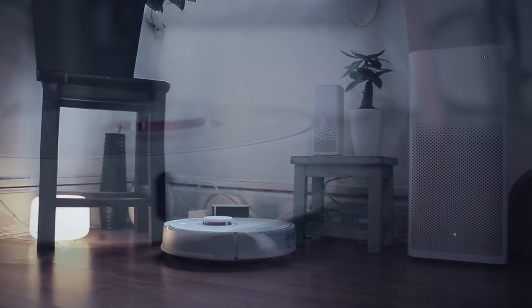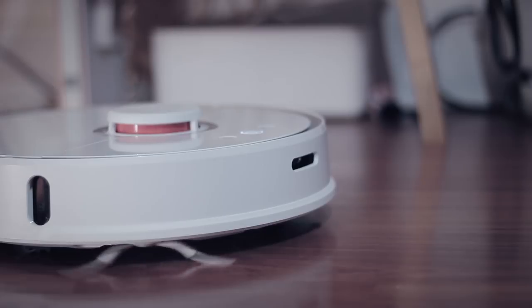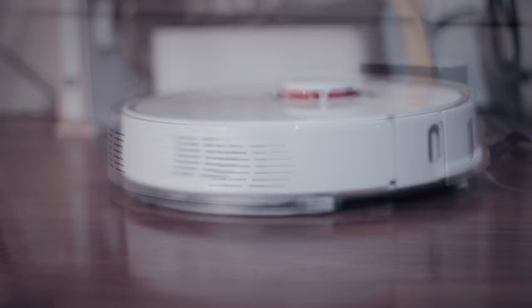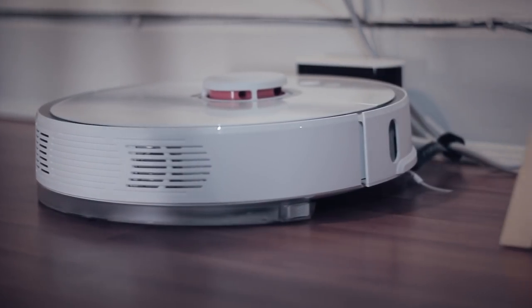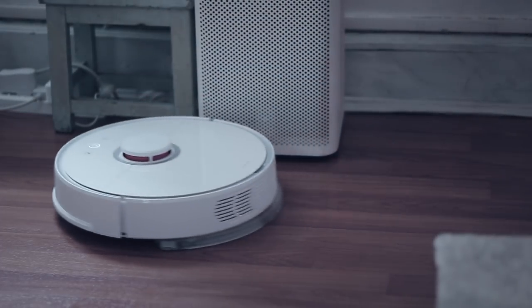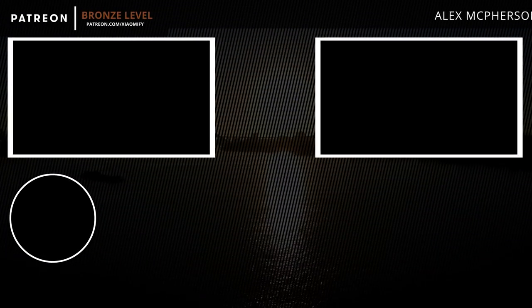That's it for the Roborock second generation smart vacuum cleaning robot. If you liked this video, don't forget to leave a like and subscribe to this channel if you haven't done that yet. If you want to buy the Roborock or any of its accessories, I've put down some links in the description below. Thank you guys for watching and I hope to see y'all soon.